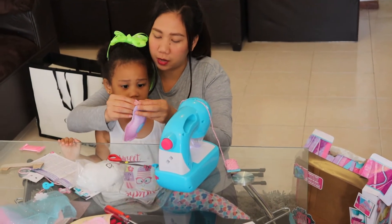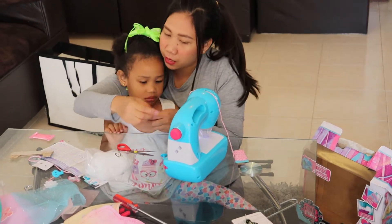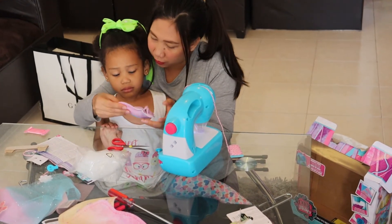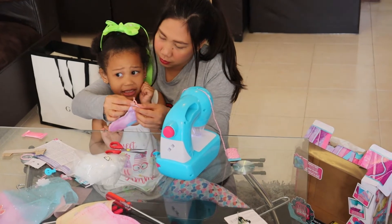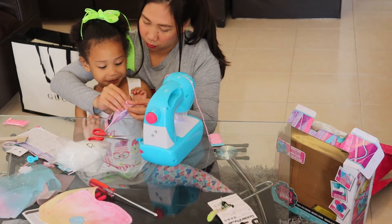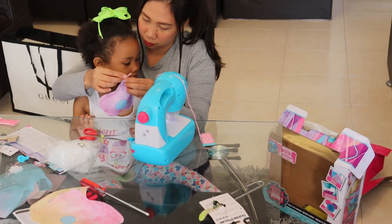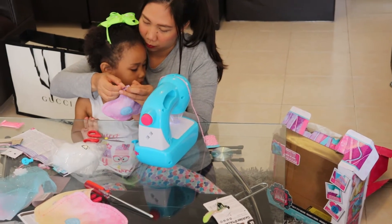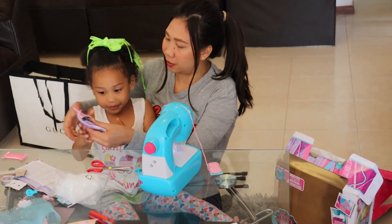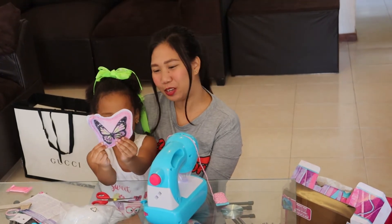We have our finished product! It's not perfect, but at least it's done. Maybe the next one will be the horse. Show them your butterfly — yay! Our first finished product!